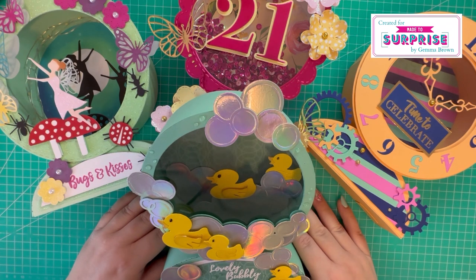Let me know which one is your favorite in the comments below. The links for this collection are in the description box below - just click on the drop-down box and you'll have all the information you need, taking you directly to Craft Stash where you'll find the new collection. Tutorials will be coming over the next couple of days, so just keep an eye out for those. Thank you very much for watching - I'll see you in the next one, bye!